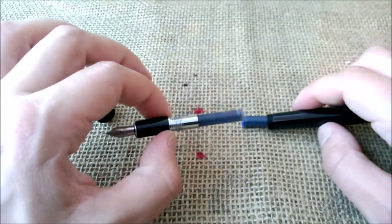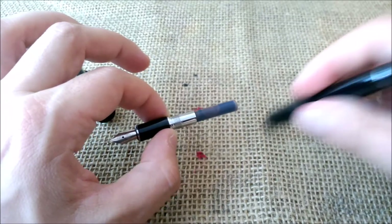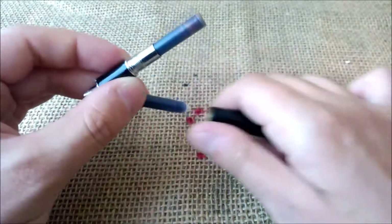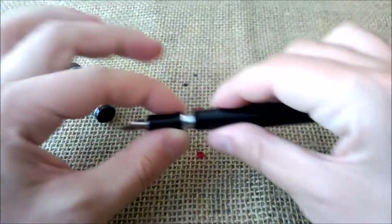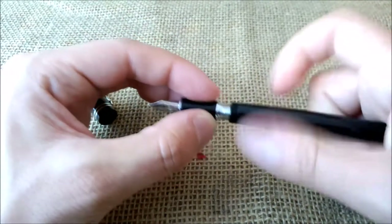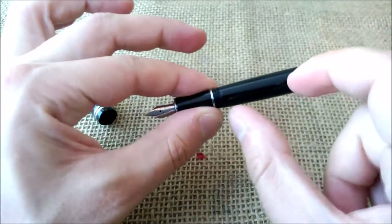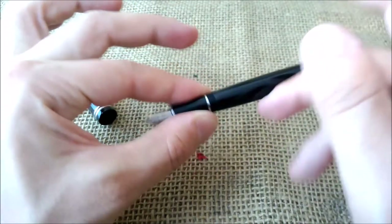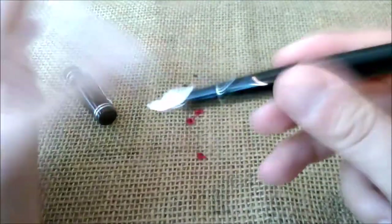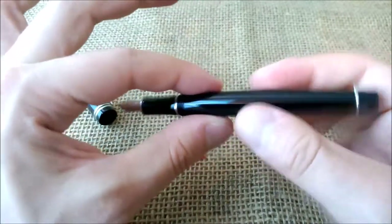It takes the international cartridges — either long or short — or a converter. This pen also has a spring inside, and I think you'll be able to see this. It will come off just to make sure that if you use only one short cartridge and you hit the pen, the cartridge doesn't dislodge and rattle around. So there's no mess, no noise inside — quite nice.